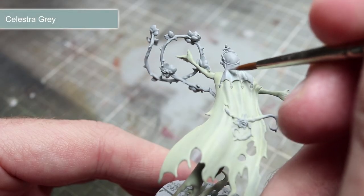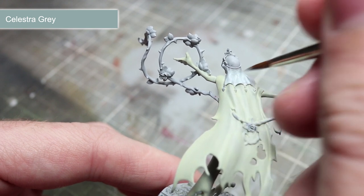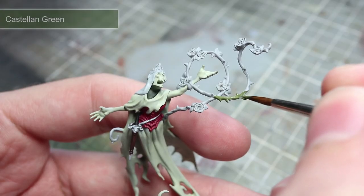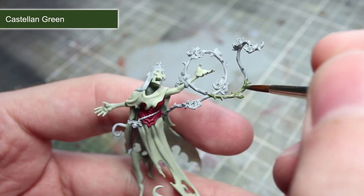In order for the Briar Queen's veil to stand out against the warmer robes, we'll be using a base coat of the cooler Celestra Grey. You can also use this paint for the thread around the waist and the dagger. For the twisted thorns and branches on the base we'll be starting off with a base coat of Castellan Green.